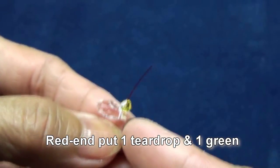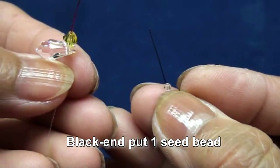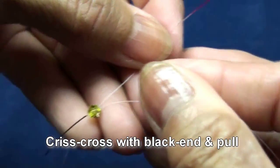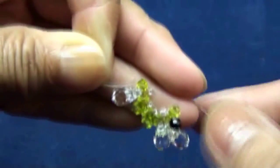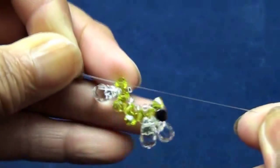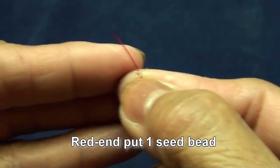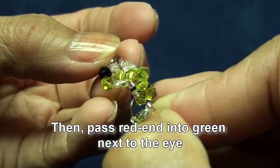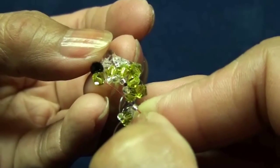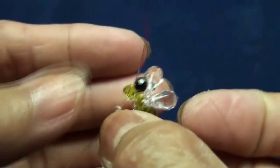Red end put one tear drop and one green 4mm. Red end put one seed bead. Red end put one seed bead and then pass red end into the first green next to the eye. And pull.